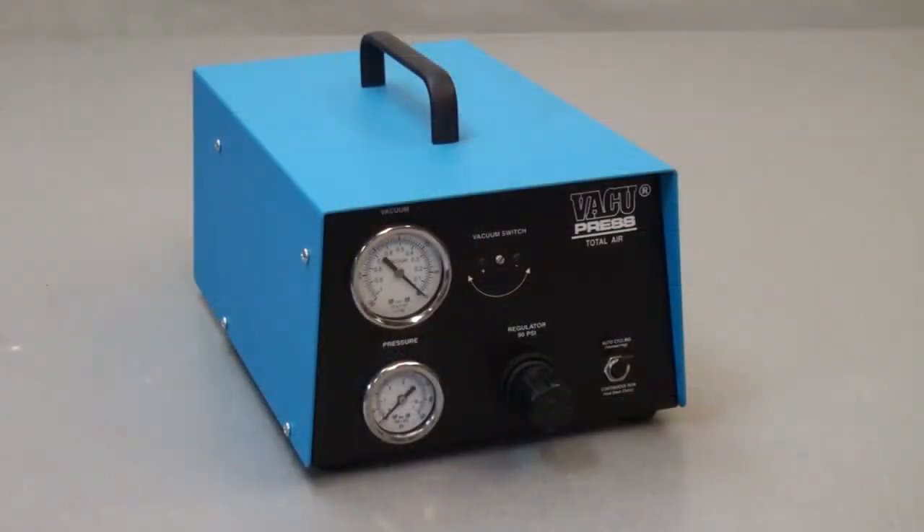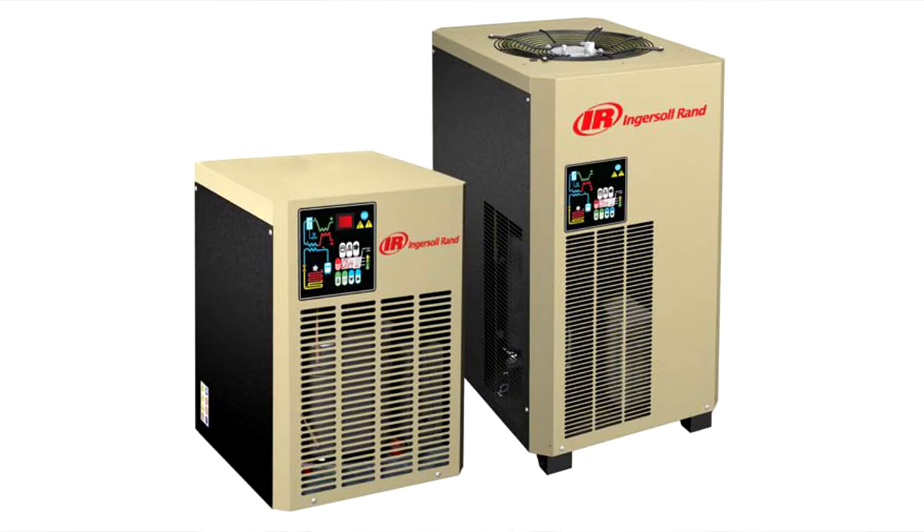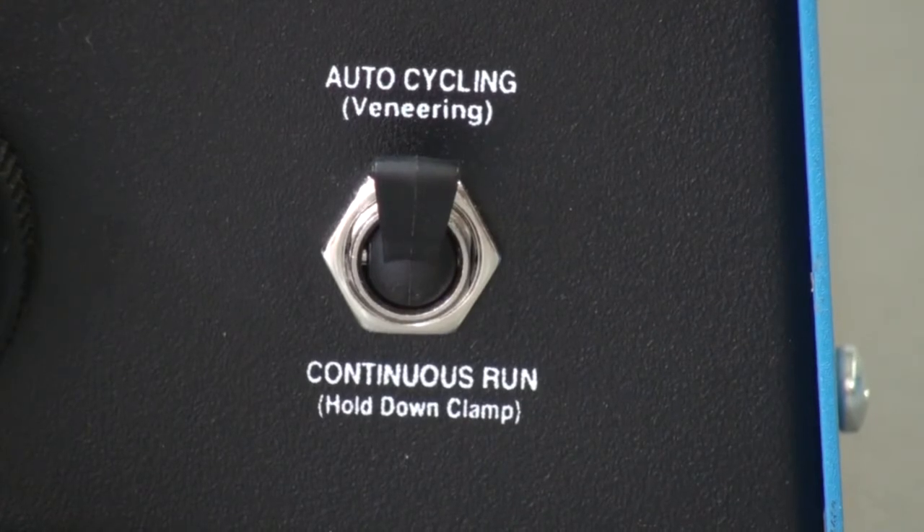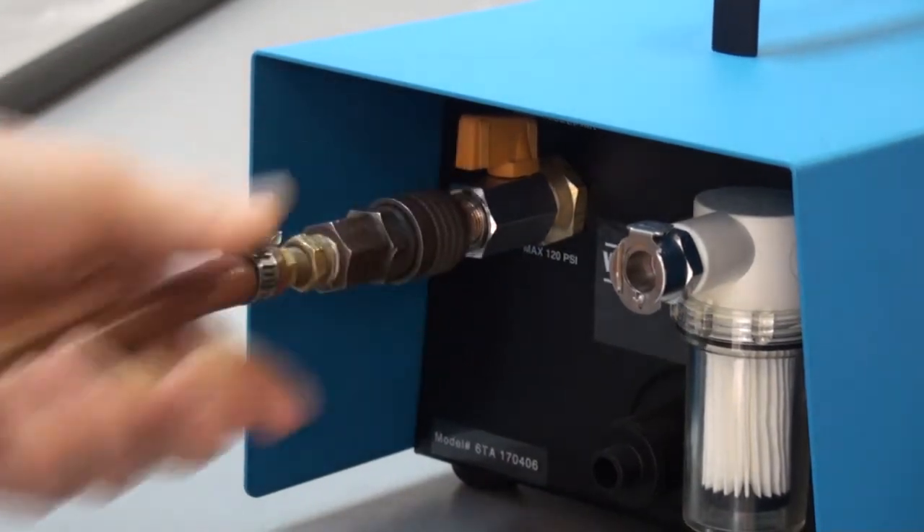This pump, the Total Air VacuPress, is unlike our other pumps as it has no electric motor generating vacuum, but instead utilizes a Venturi-type pump run by compressed air. This pump works just as well as our electric units, but we do strongly recommend a compressor that includes an air dryer. Air dryers are superior to the oil and water traps found on most compressors and will guarantee the Total Air VacuPress will operate trouble-free. The auto cycle and continuous run features of this pump are completely controlled by compressed air, so no electricity is needed to operate this unit.